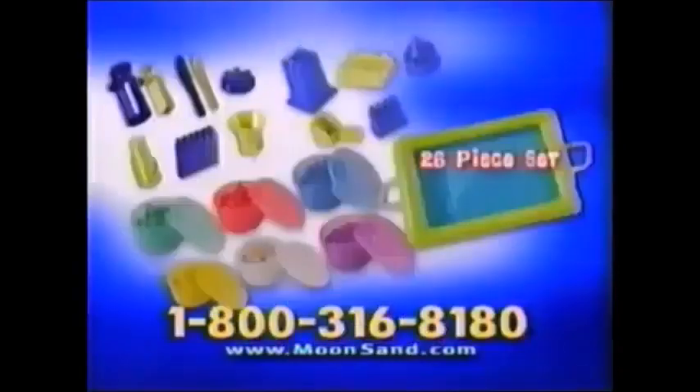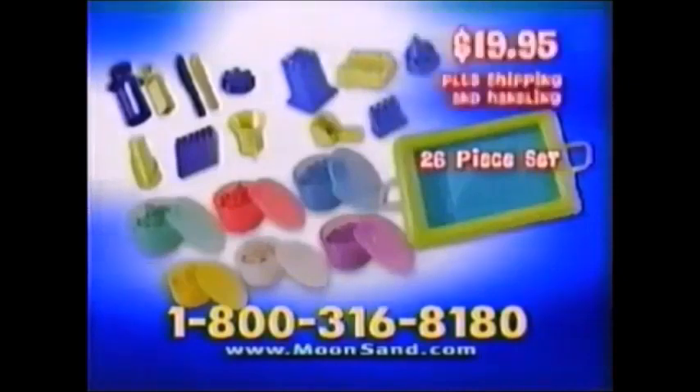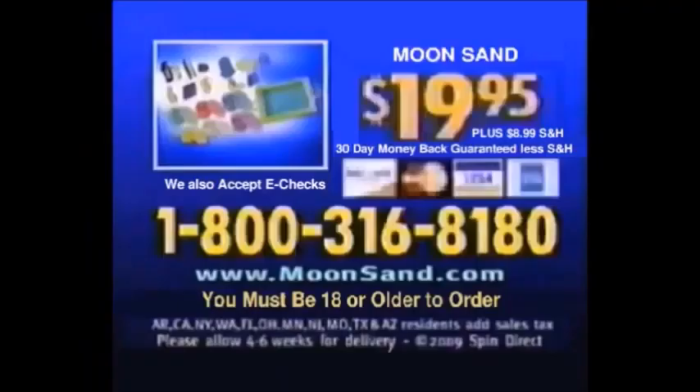Everything for $19.95! Plus, we'll give you 5 more fun-filled building molds! Plus, we'll include the Moonsand Foldable Sandbox! You get this amazing 26-piece Moonsand Set for $19.95, plus shipping and handling. Call 1-800-316-8180. Moonsand is $19.95 plus $9.99 shipping and handling.